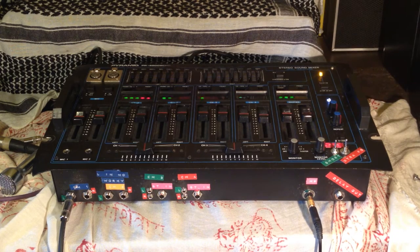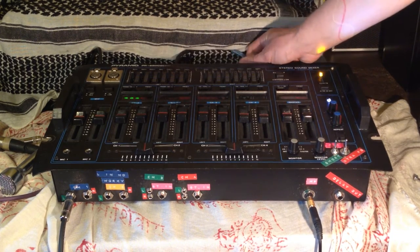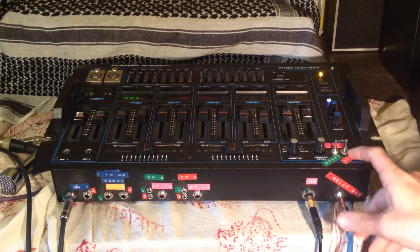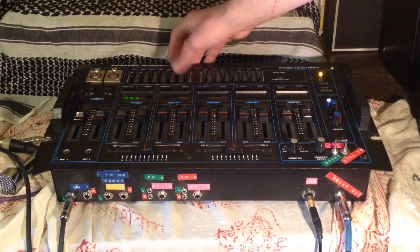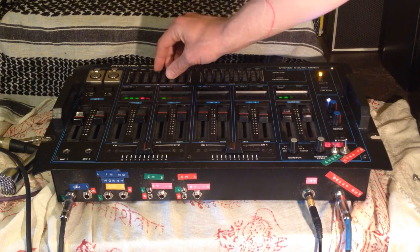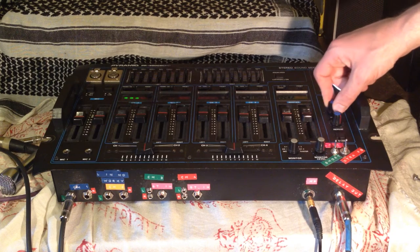We'll go back to extra feedback mode — it's right on the edge of feedback. There are quarter-inch outputs on the back, and now I'll demo the quarter-inch delay output only on the front, which is cool because the EQ still affects the signal that's going to the delay. So you can use this as a big fancy delay box.